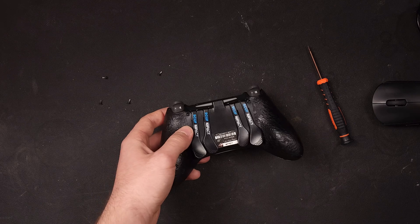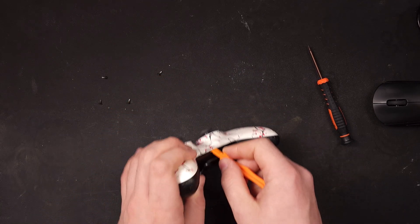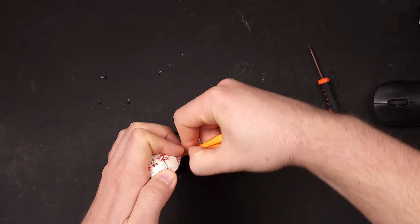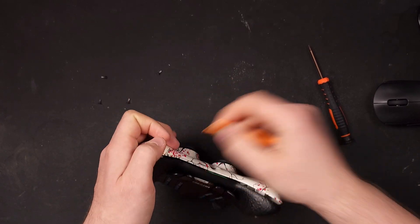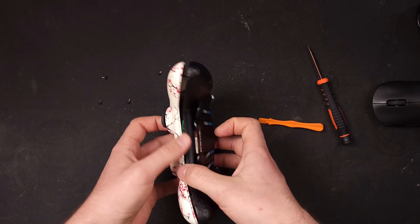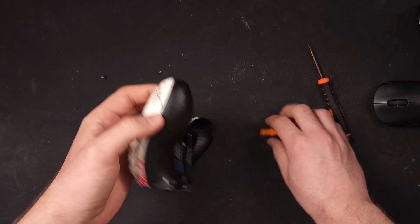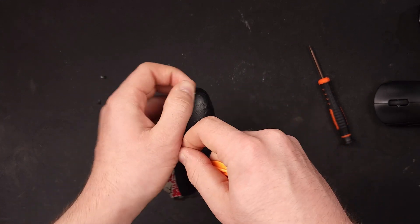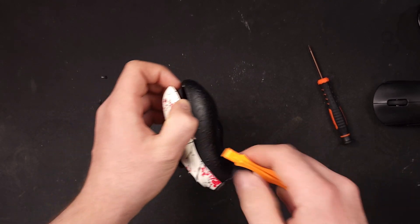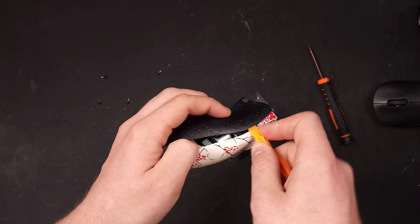After your controller is unscrewed, I'm going to warn you now to not just pop the back off because you might break the ribbon cable inside. You are going to need something plastic to help pry the two sides apart — maybe even something like a credit card will work. Don't use anything metal or you might scuff and mar up the plastic all around your controller. Until you've taken apart the controller once or twice, try not to use your hands too much because you will snap the clips that connect the top and the bottom. Just work your way around the controller shell until you hear enough pops and then slowly get the two sides to come apart.